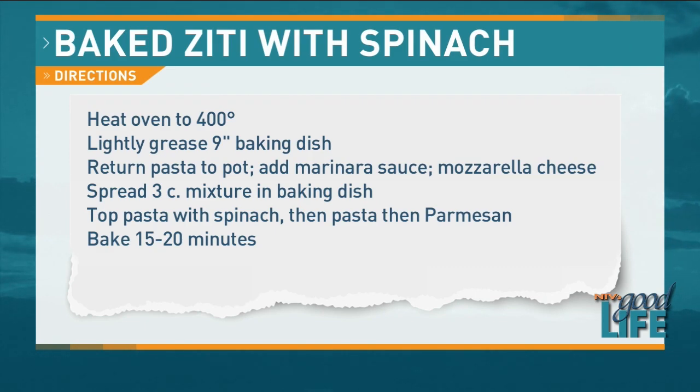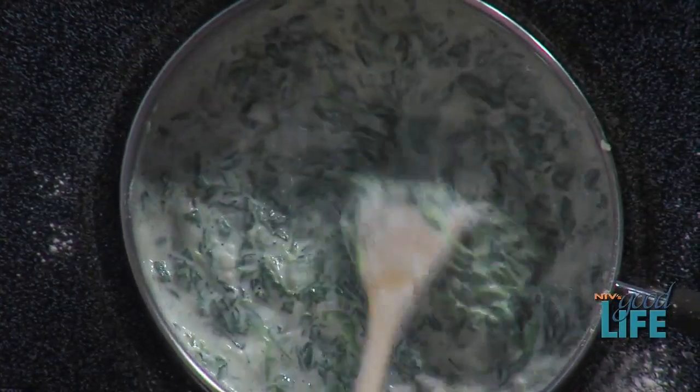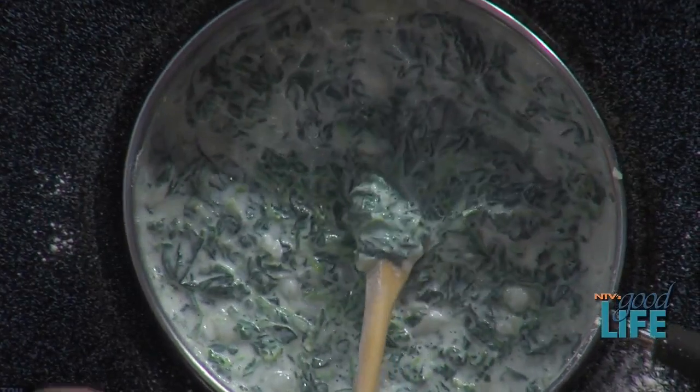I never know what to use nutmeg for — I always think it's for baking. I use it mostly for that, but for the white sauce it works really well. It smells really good. So does that look pretty thick? It's pretty thick — turn this off and we can add it.